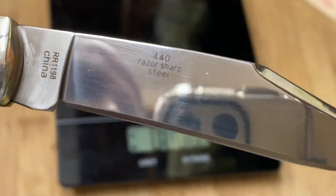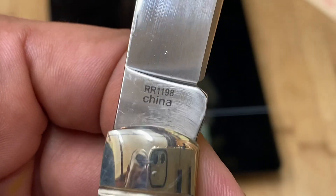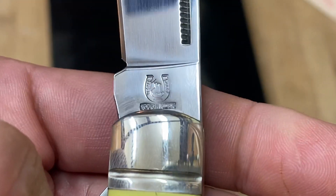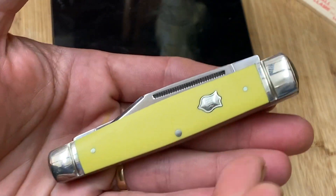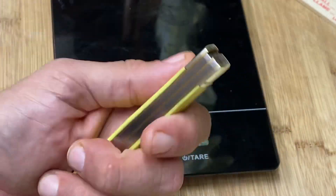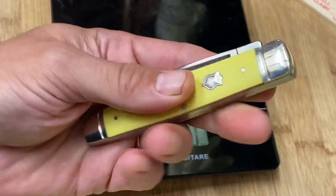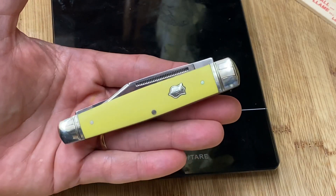This is 440 razor sharp steel — this is a China knife. In case you're interested, this is the Rough Rider 1198. There's a close-up of the horseshoe right there. Closed, it starts off kind of wide at the top and then narrows down — it's about the size of a trapper, so you might be able to fit it in most sheaths that will fit a trapper. Me, I'm just going to pocket carry this.